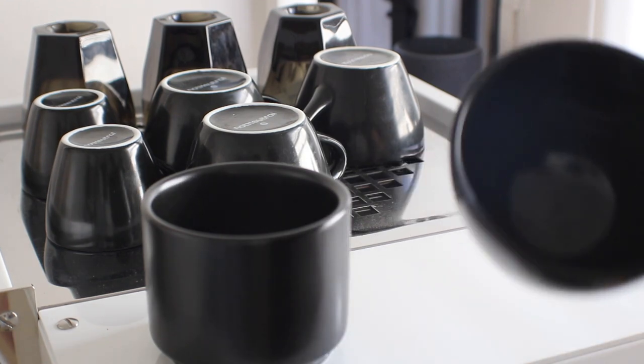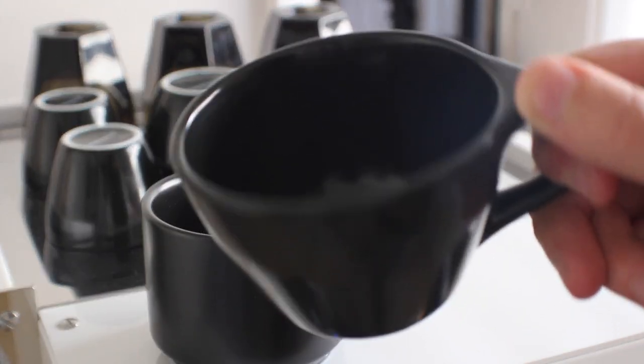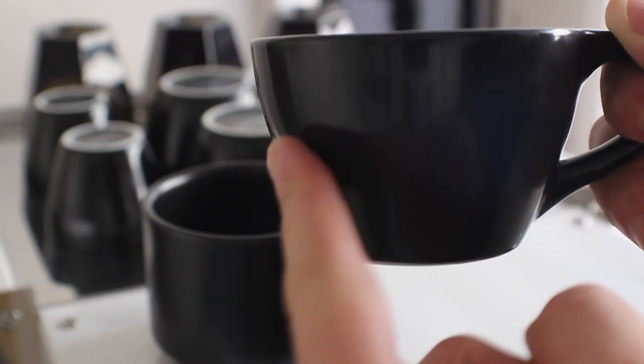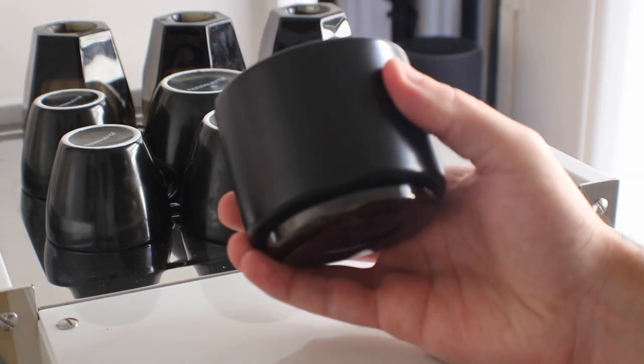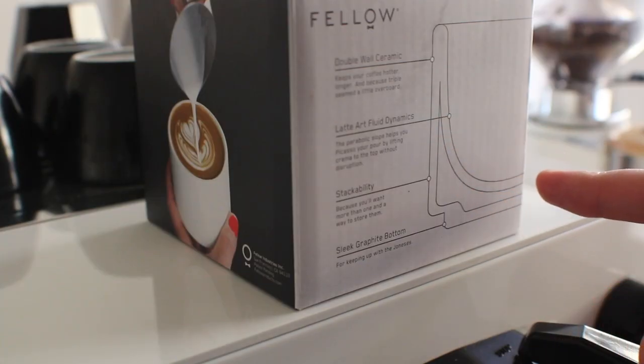Both of these cups are going to be pretty similar. They have a very similar volume — both are going to be close to about seven ounces. And inside both cups you will find what's called a parabolic slope, which is designed to basically help you maintain contrast on the surface. Both of these cups have those slopes inside them.